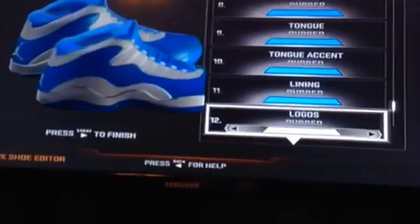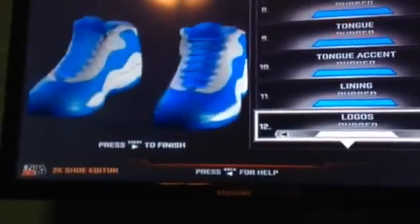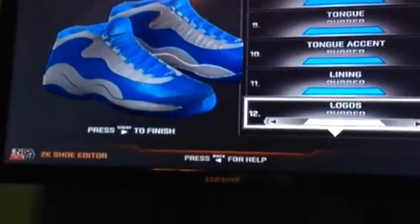Pretty accurate to the real ones if you look them up. I think I did a pretty good job with these ones — they're Air Jordan shoes. Let's just save the shoe.